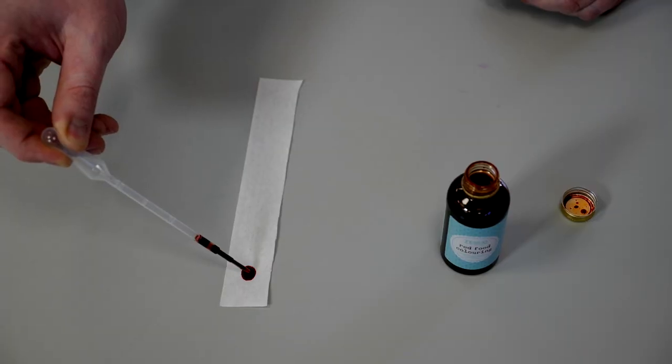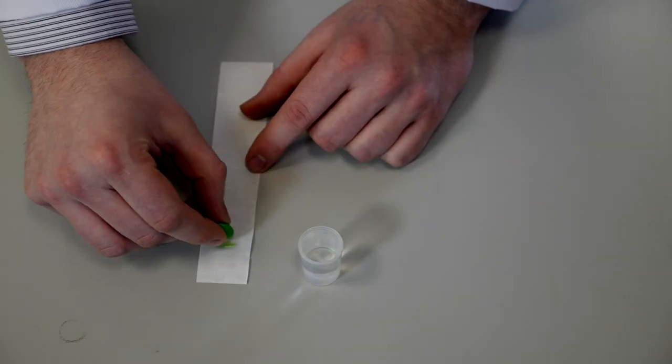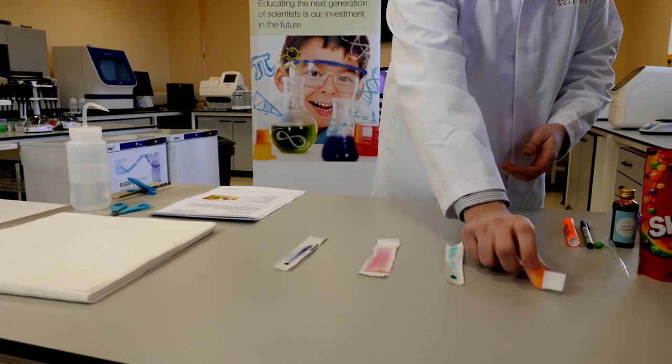Using different types of ink, food colouring and sweets you can get different types of results depending on what you use. Don't be afraid to experiment with different types of markers and pens lying about the classroom, but most of all enjoy yourself.